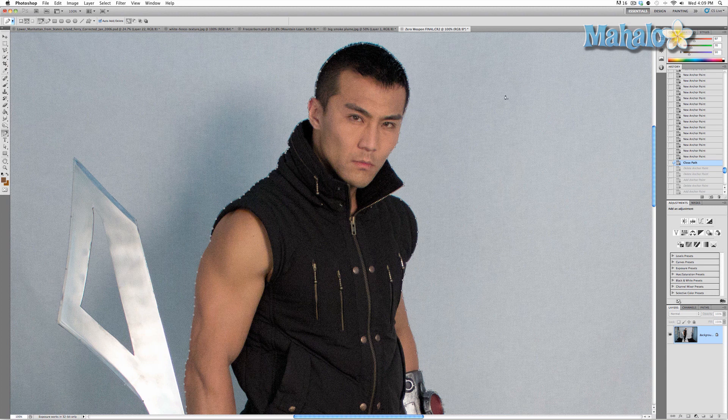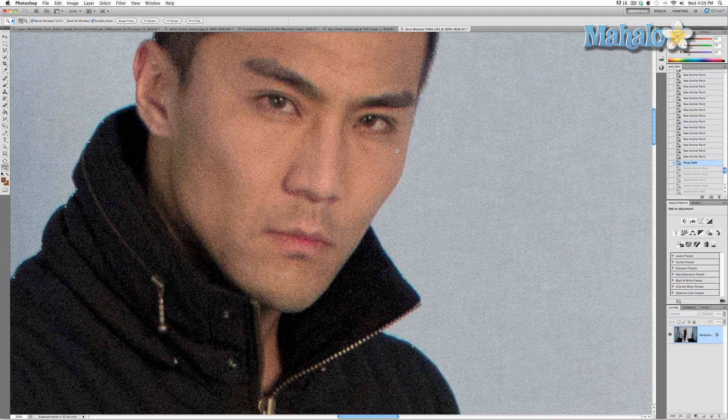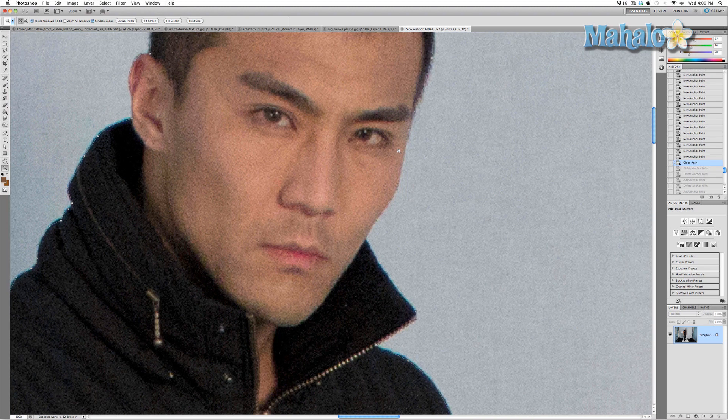To do this, you need to use the pen tool along with the selection tools. We'll start with Zero's face. Zero's cheekbone and features are generally very easy to contour — very smooth edges, nothing really jagged.